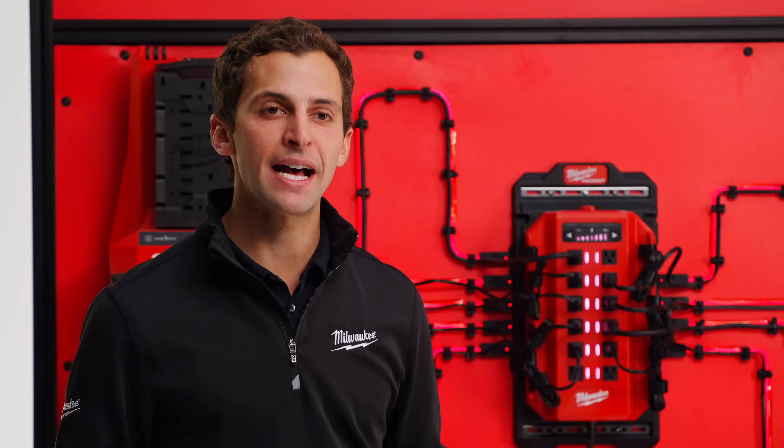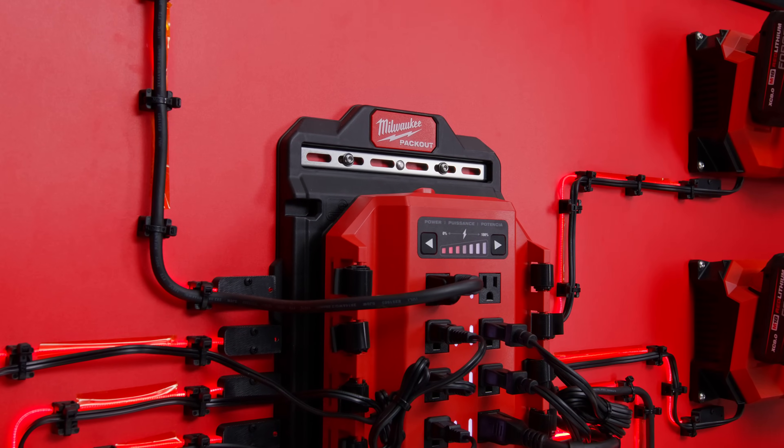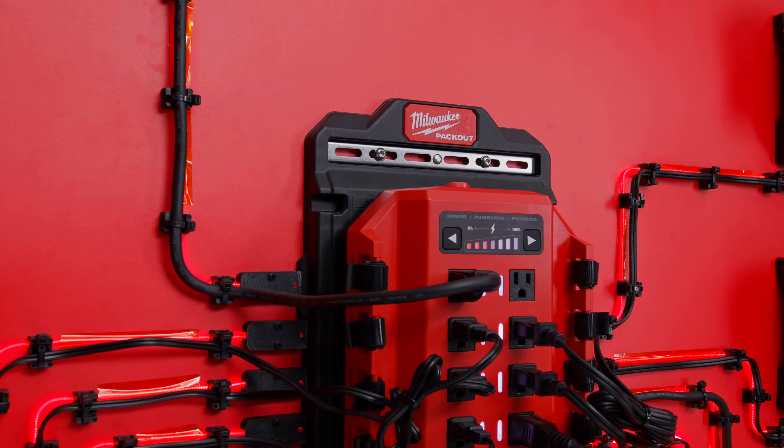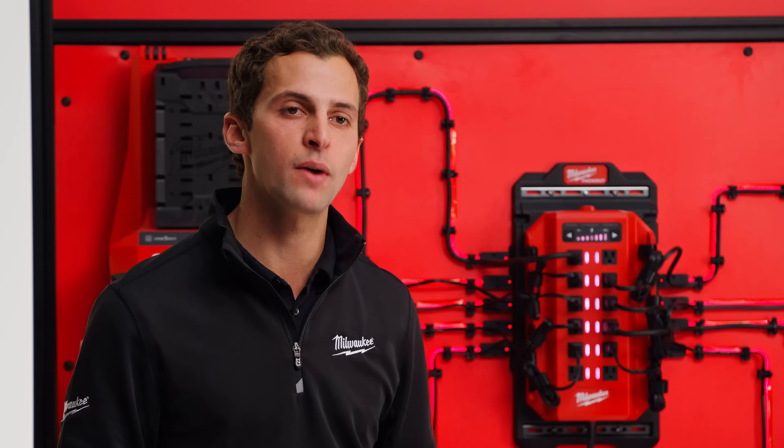The Power Manager is also compatible with the modular Pack-Out storage system for easy mounting and flexibility as your charging needs change over time. Milwaukee offers both a 15 and a 20 amp Power Manager model to support the most common circuit types across the US.